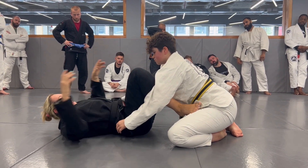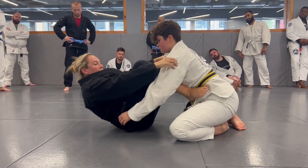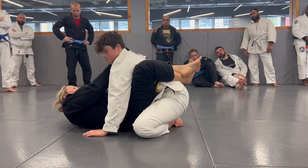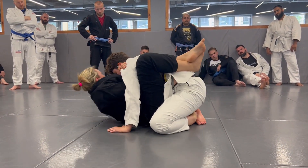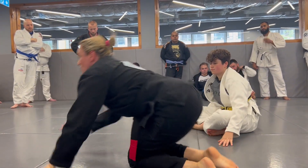Give yourself a little bit of breathing space to work. I've pushed her away. And I'm not just using my arms — I'm going to sit up and bring her to me with everything. Lock up. Deep collar grip here. If you want to finish, come in for the choke. Let's have a little go, guys. Three, two, one.